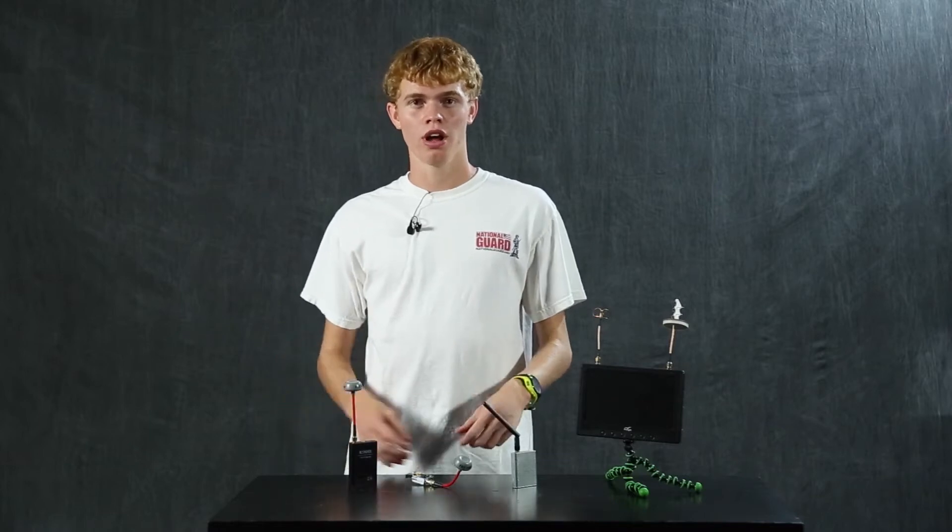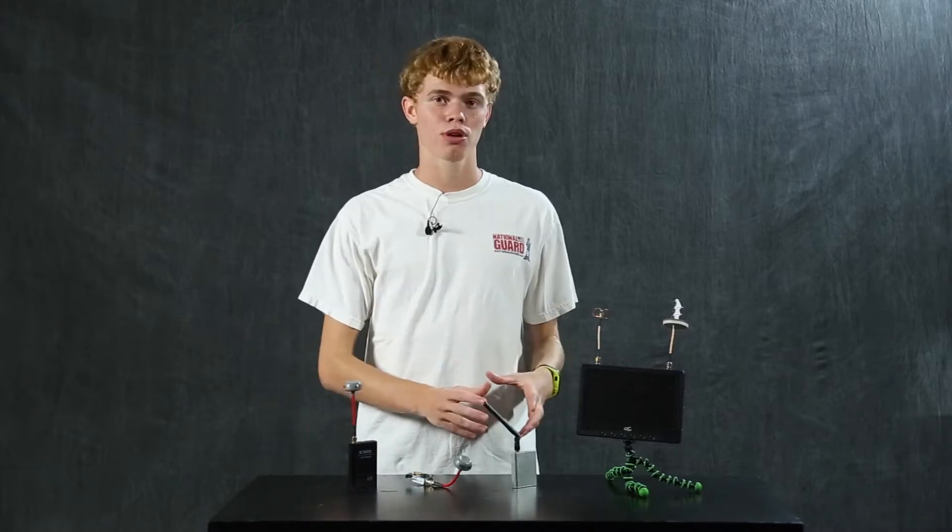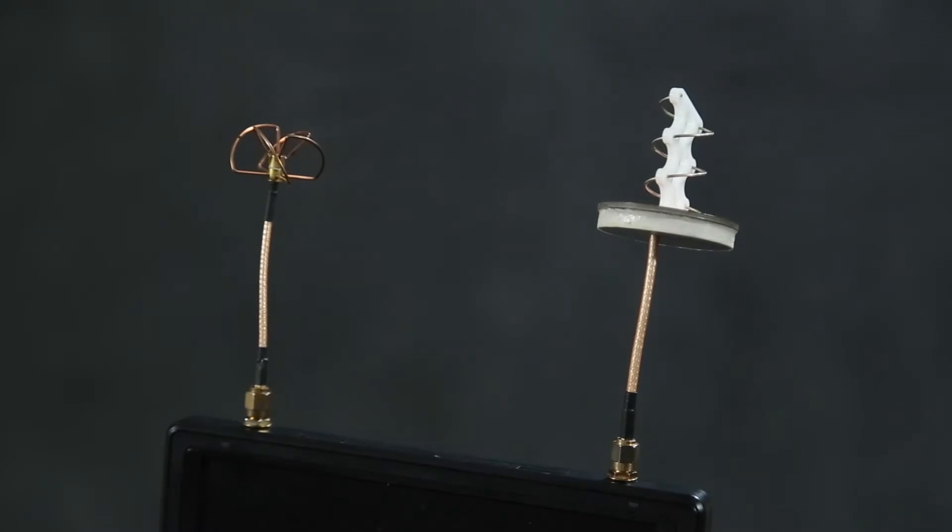Most people have probably already seen a review of this before, but I'm going to be doing this from the standpoint of a filmmaker instead of an RC hobbyist. The FlySight Black Pearl is an FPV diversity receiver, which means that it has two antennas and switches between the two antennas in order to get the best signal for you while you're flying FPV in the air.